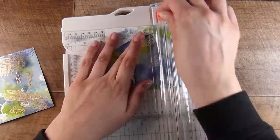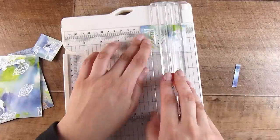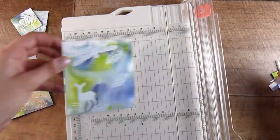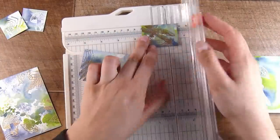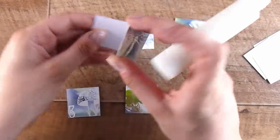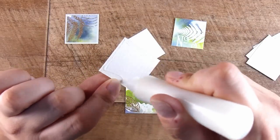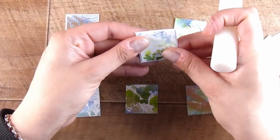Now that I've done the embossing — one whole page in white and one in gold — I'm going to cut these down into little squares. It doesn't really matter what size your squares are as long as they're all even. I'm cutting them down to about one and a half inch squares and doing the same with the gold. I'm picking out parts I want so they have a mixture of images — not just one image centered in the middle, although that would look really nice too.